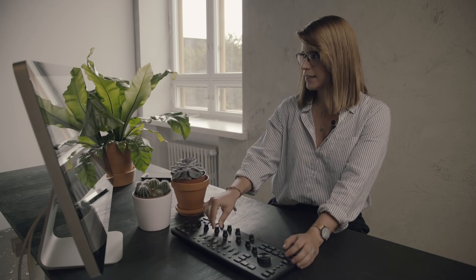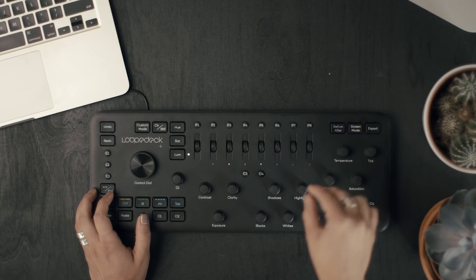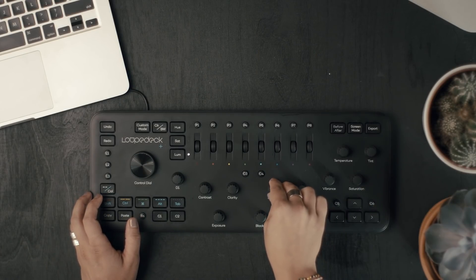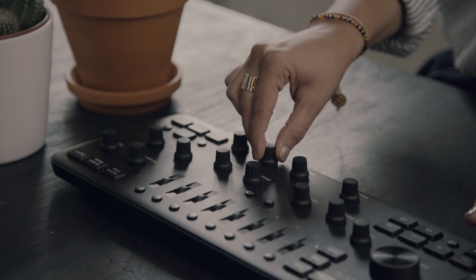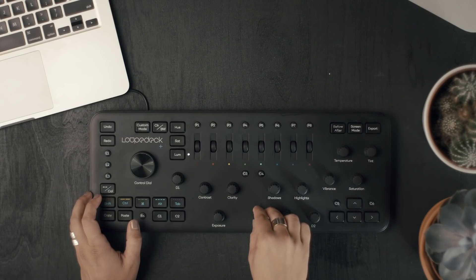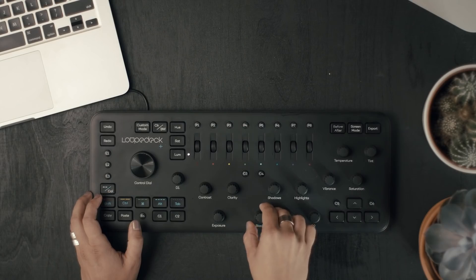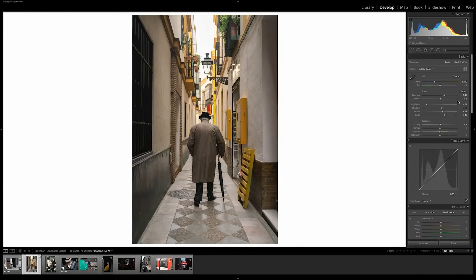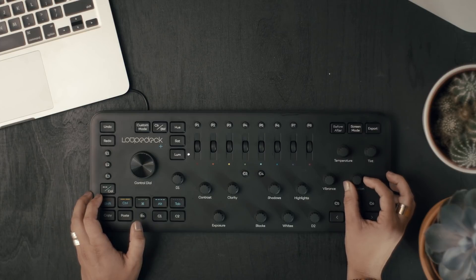Contrast — my highlights I like to usually bring them down, it's just personal preference. Shadows I like to bring them up, along with whites and blacks. Clarity I usually adjust just a little bit. My saturation I usually bring it down.